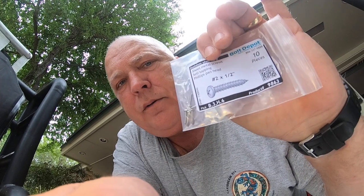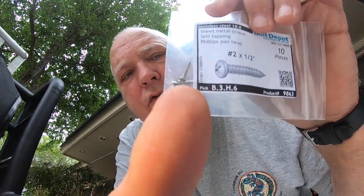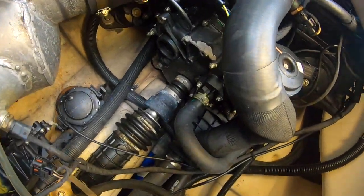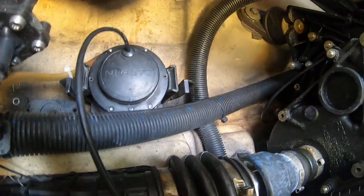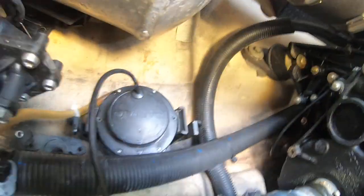Specifically, you'll need stainless, self-tapping, number two by one-half sheet metal screws. You can see they're really, really small.